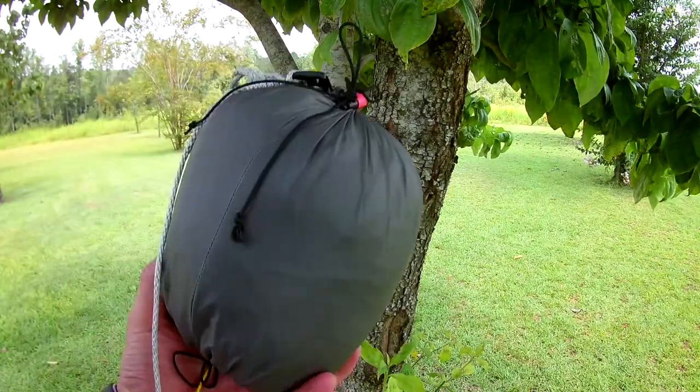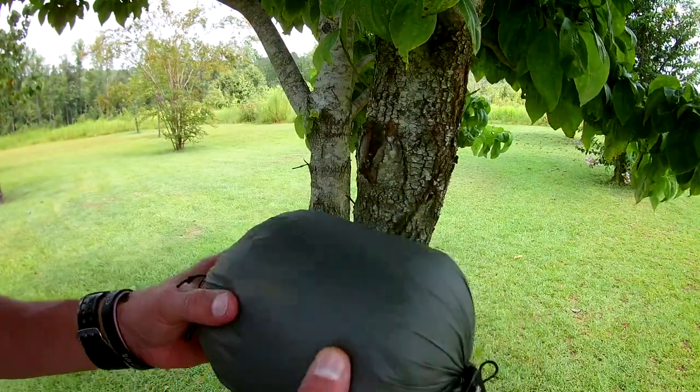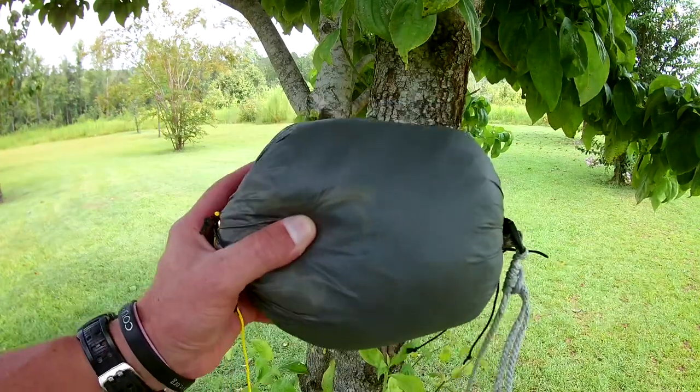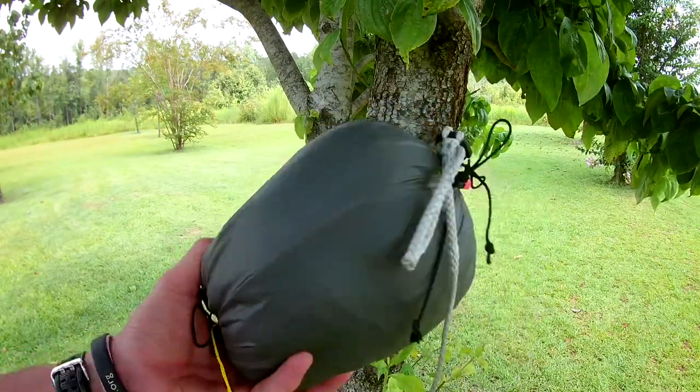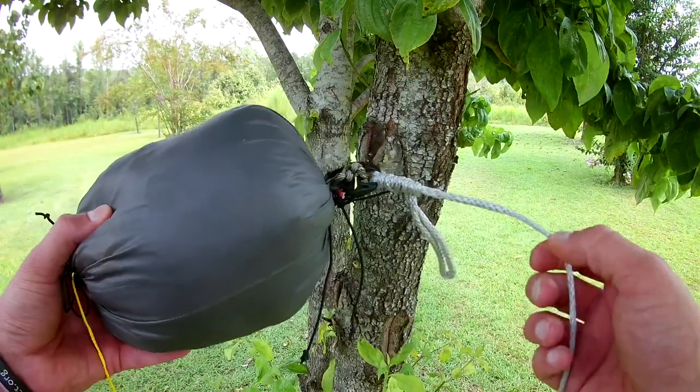What's up YouTube, Bearded Outdoorsman here. I recently did a video on my tarp for hammock camping, but I wanted to do one to clarify how I actually tied out, because I didn't think I covered that very well.